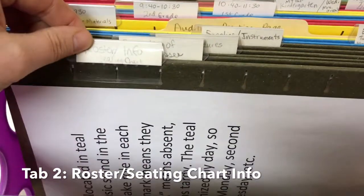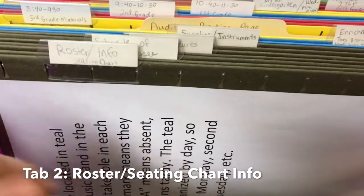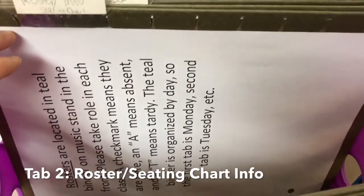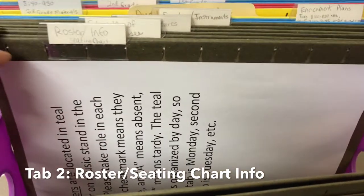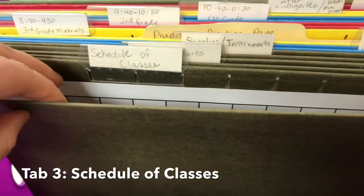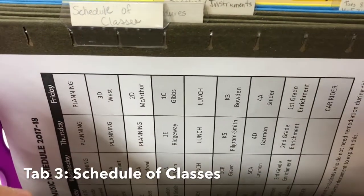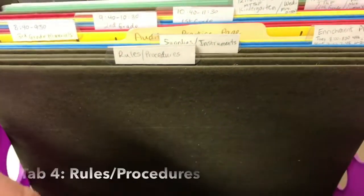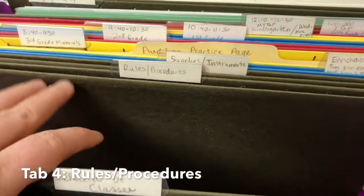Next I have 'Roster and Seating Chart Information' — I tell the sub where the rosters and seating charts are and how to take roll, so that one's real quick. Next is 'Schedule of Classes' — just drop a version of your schedule right in there.